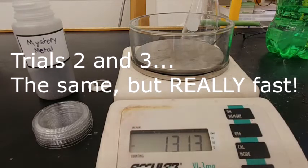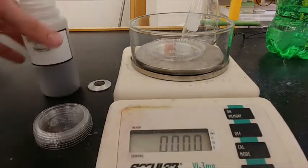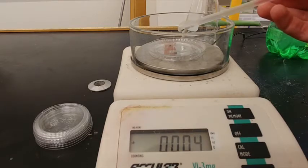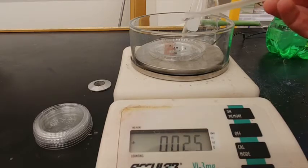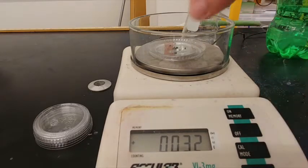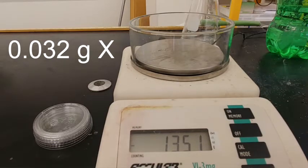Now for trial two, do the same thing. We are going to tare the scale and get a new set of metal — just a few flakes, that's all we need. I went over my mark a little bit, but we'll count it and go from there. I think we're going to use 0.032 grams. I'll take this and move it over to where our setup is.